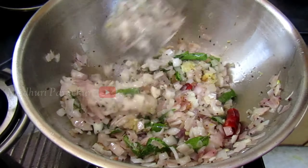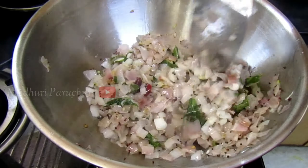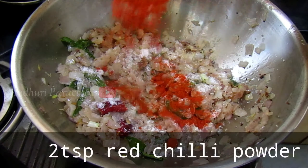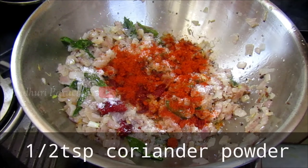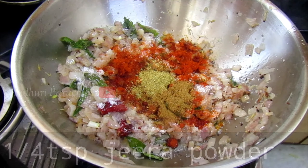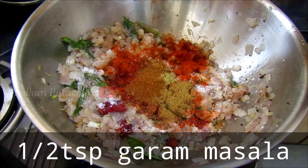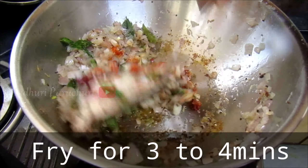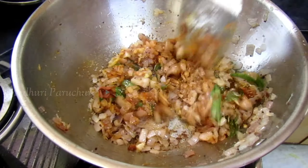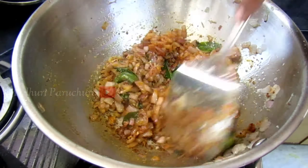Now the onion is also fried. If you need to fry it, add 1-2 spoons with the meat. Add and fry in medium flame.